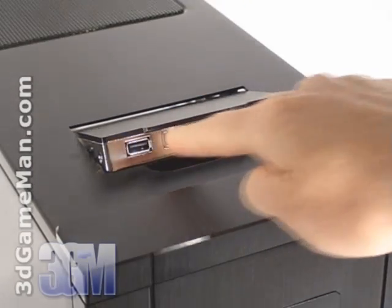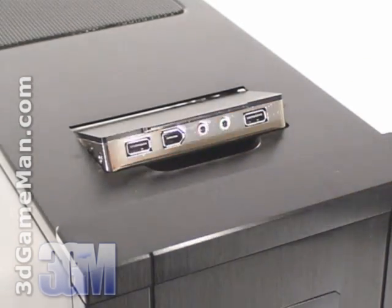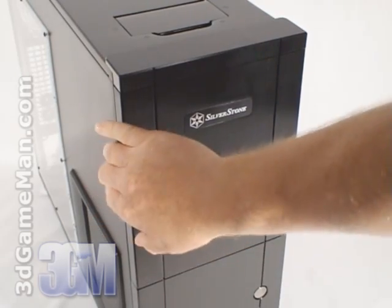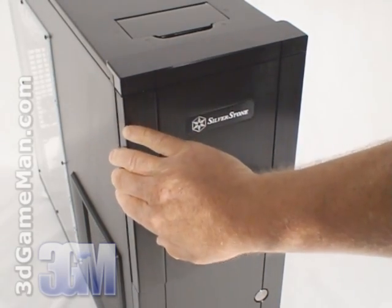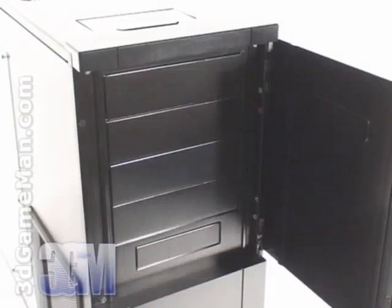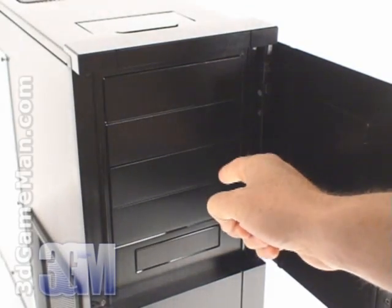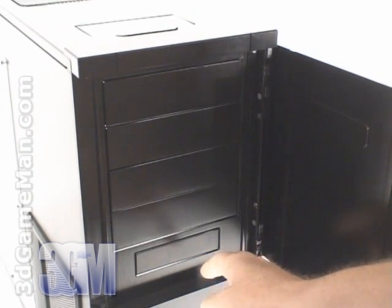Here are the two USB ports, a firewire port, as well as the microphone and headphone jacks. At the front is a door which is held into place by magnets. This door can also be easily repositioned so it can swing from the right side or the left side. There are four 5.25 inch external drive bays and one 3.5 inch external drive bay.